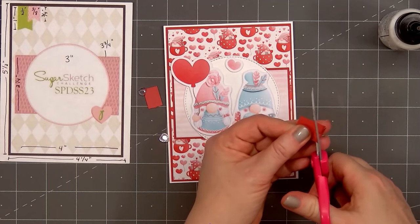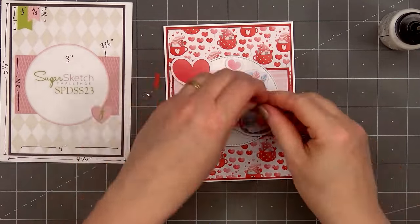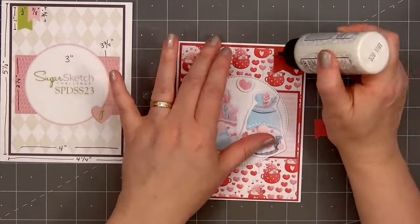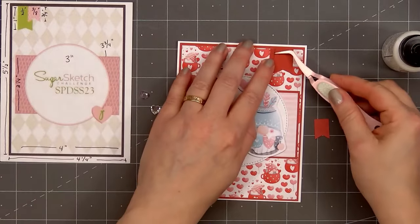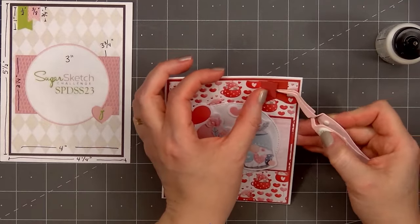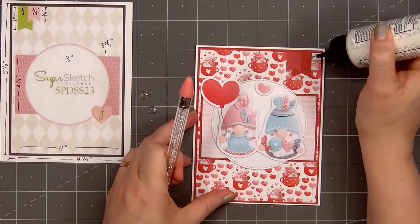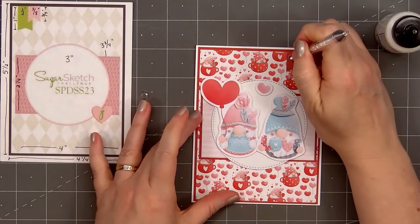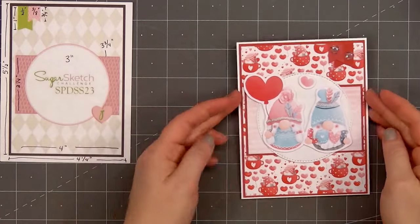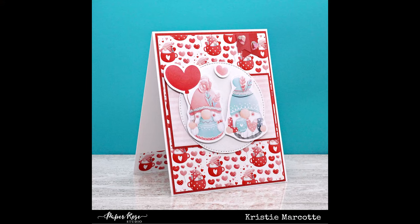I cut the banners out from two different shades of red cardstock — they look the same in the video, but they are slightly different. First cut a fishtail on the bottom. I'll adhere the larger banner down first, then add a small scrap piece of cardstock on the left side before adhering the smaller banner to keep it nice and level. On the card sketch, the banners are on the left-hand side, but I'm adding them on the right-hand side since it balances better with the large balloon the girl gnome is holding on the left. For embellishments, I'm adding a couple of heart gems on the banners. So there is my finished card, and I did make two using this design.